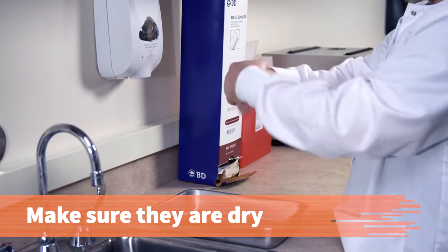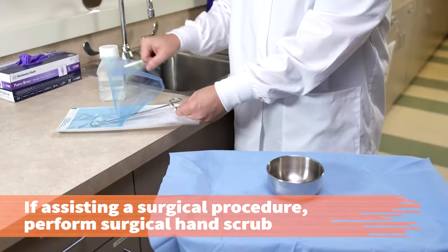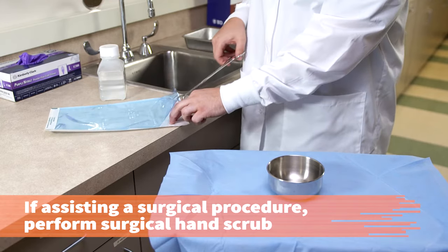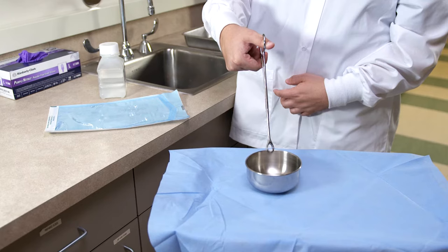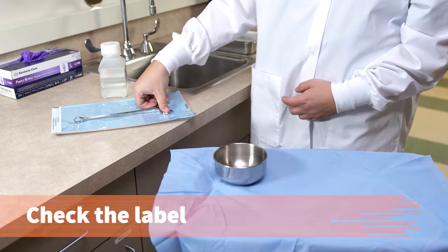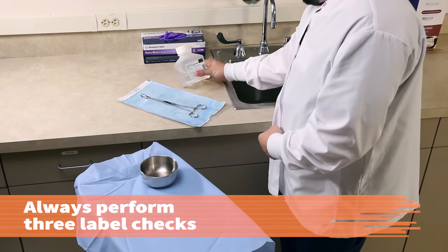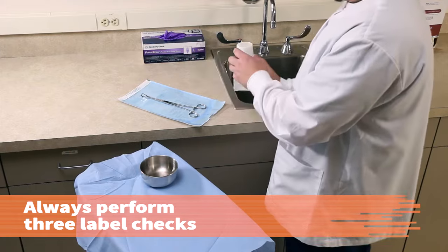Moisture on your hands may contaminate the pack. If you will be assisting with a surgical procedure immediately after this procedure, perform a surgical hand scrub. Use the transfer forceps to move the bowl to one inch from the edge of the sterile field. Check the label of the ordered solution. Always perform three label checks before administering any solution or medication.